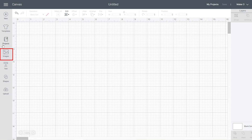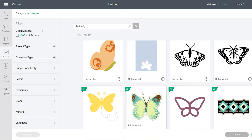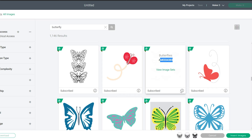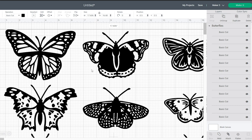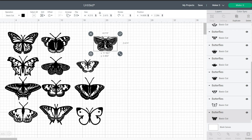In Cricut Design Space, head over to the Images tab and type the word 'butterfly.' You'll get a number of results and we're looking for a silhouette image with an outline. I've opted for these 12 different designs so I can pick the one I like. Select that one and then click 'Insert Images.' They are quite large so I'm going to zoom out a little bit and then click 'Ungroup,' which will separate the butterflies so I can pick which ones I want to use.